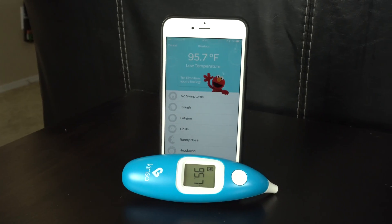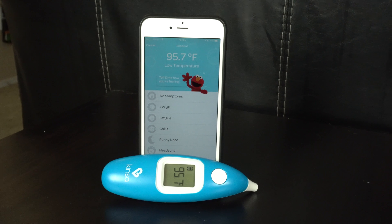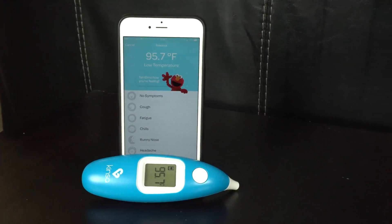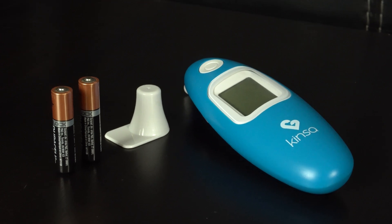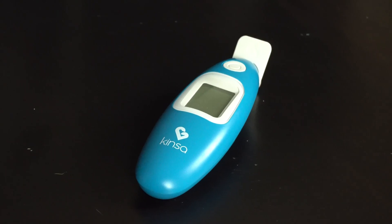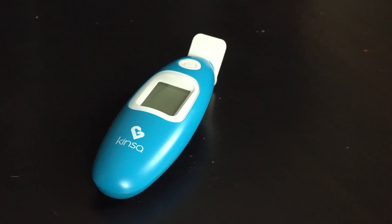This thermometer right now is about 50 bucks on Amazon. It's not that much more expensive than other ear thermometers out there, but the fact that you can log your kid's temperature and symptoms and join communities to see what might be going around is well worth it. I definitely recommend this thermometer and I'm glad I got my hands on it.